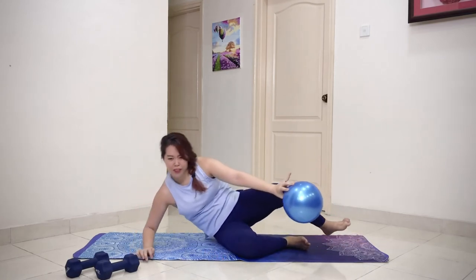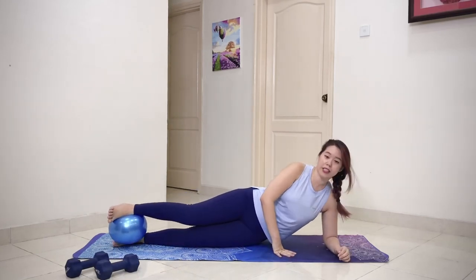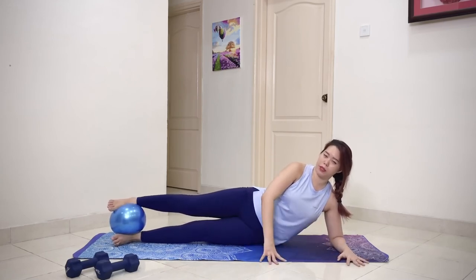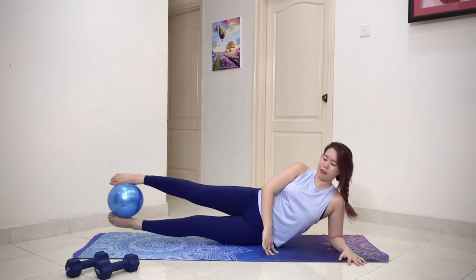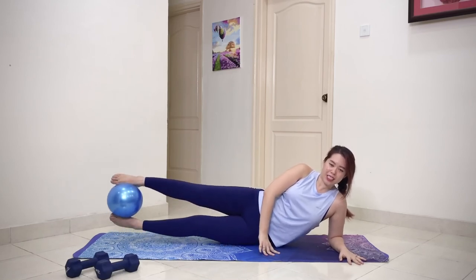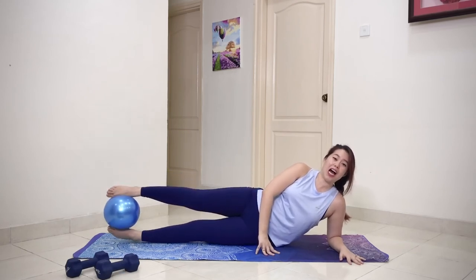Over to the other side — come onto your elbow, ball in between your legs, straighten the leg away. Make sure you're pushing yourself away from the ribcage. Lift and scissor — ten reps, remember to breathe. Then lift and hold for another ten count. Hold — ten, nine, eight, higher, seven, six, five, pinch the waist, four, three, two, one. Very good.